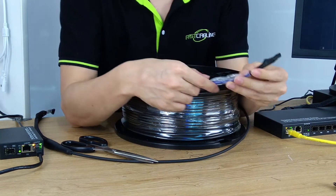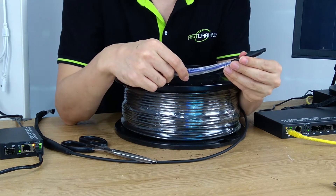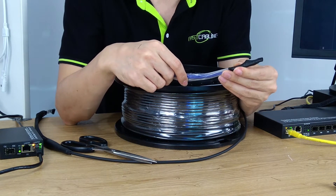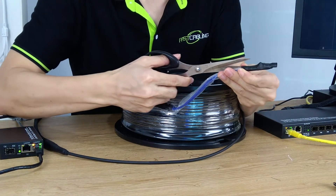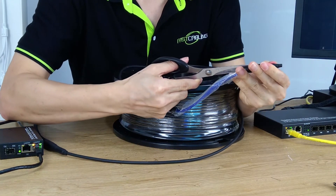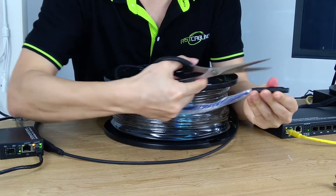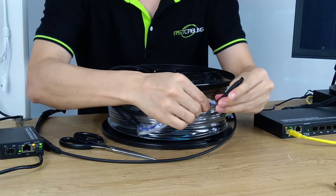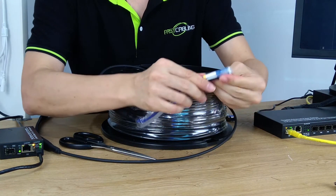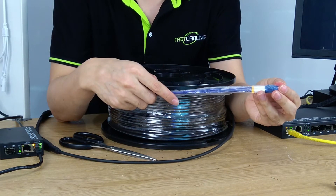When we pull the cable, it could scratch the connector. That's why we have added an extra shrink tube to protect the connector. Then we need to cut the shrink tube. Here we have the two LC connectors.